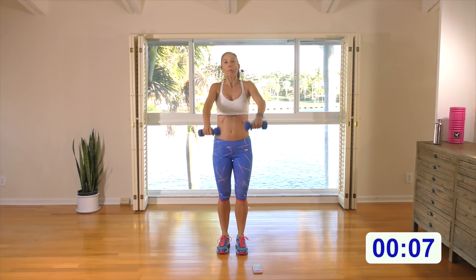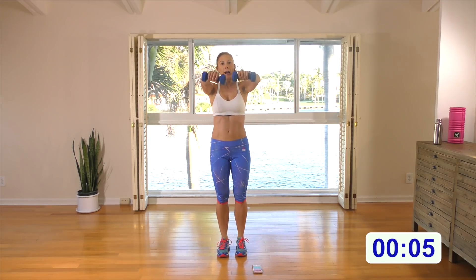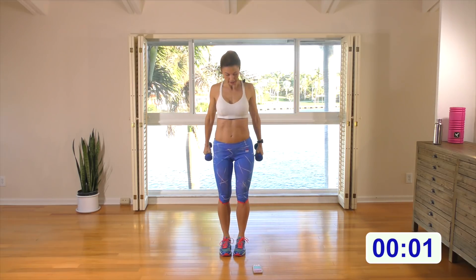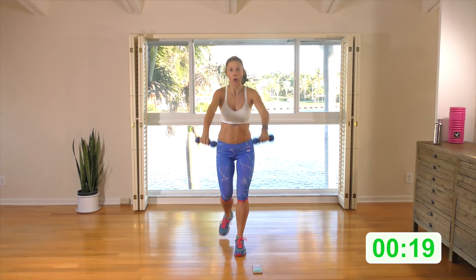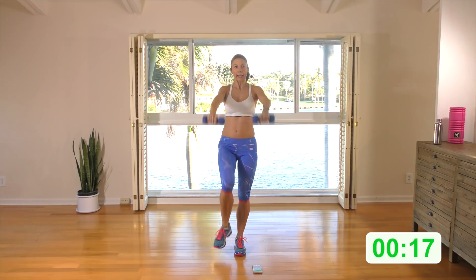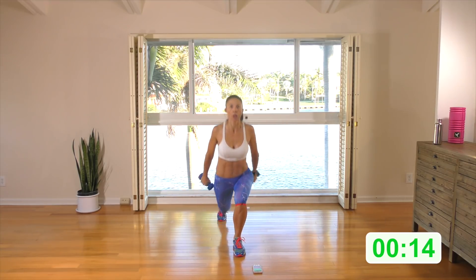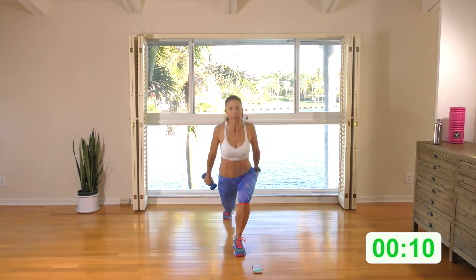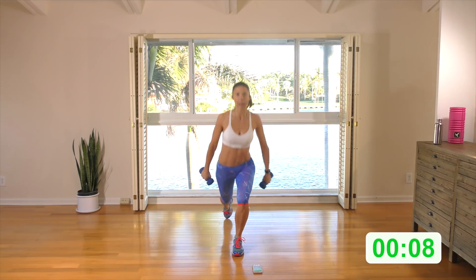Rest and watch. Palms facing down, arms at shoulder height. Rear lunge with a kick — roll the shoulders back and down. Here we go: rear lunge and kick it. When I come back into the rear lunge, I'm squeezing my shoulder blades together, squeezing my arms up. Come nice and deep — bring this rear lunging leg as close to the ground as possible.